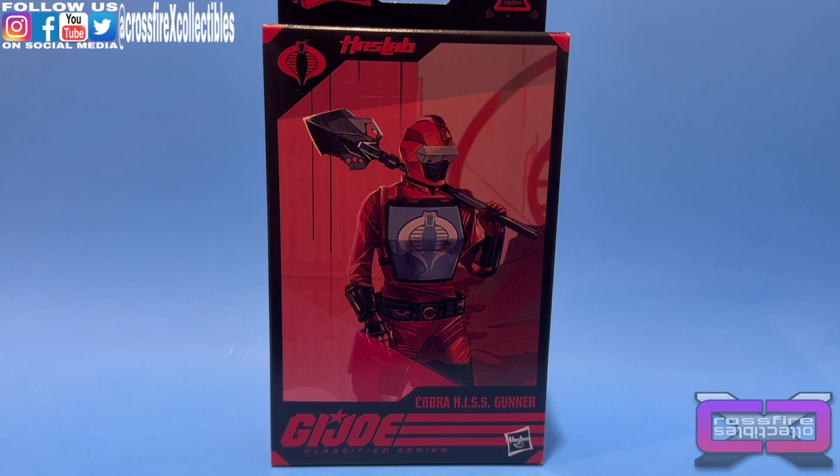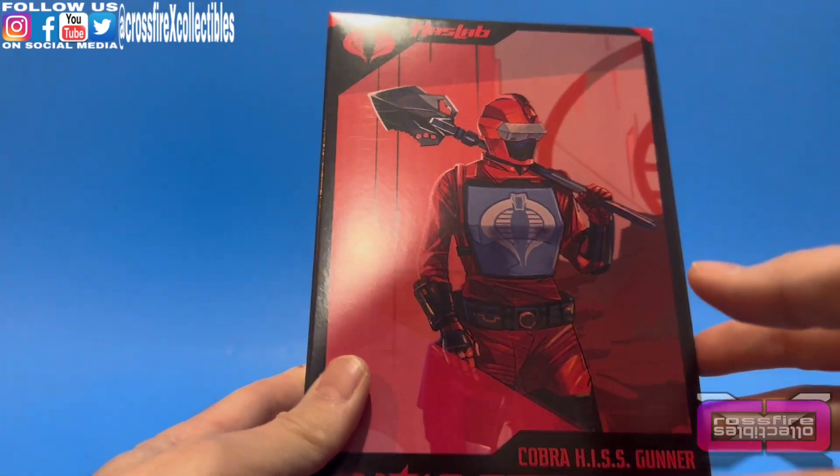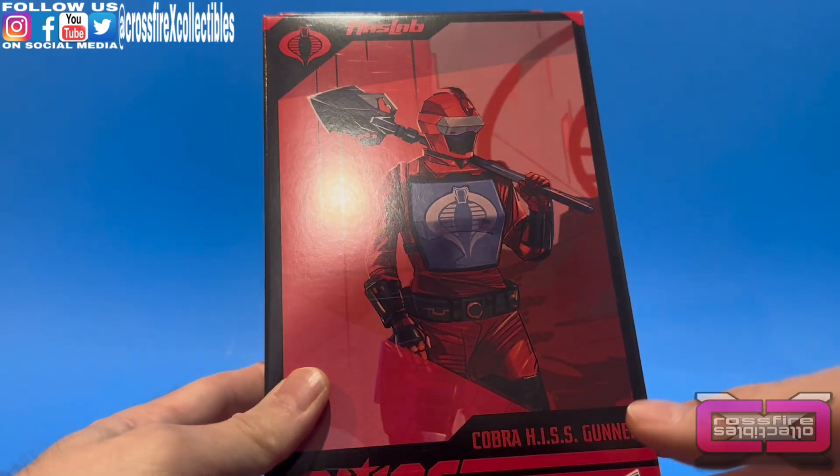Hey, what's up and welcome to Crossfire Collectibles. Today's video, we're going to be unboxing and reviewing the third figure in the HazLab Cobra Hiss line. Here we have our special tier reveal and unlock: Cobra Hiss Gunner. With this figure, we actually got a female one. That's pretty cool — a nice addition to the classified line, especially for mixed gender representation.